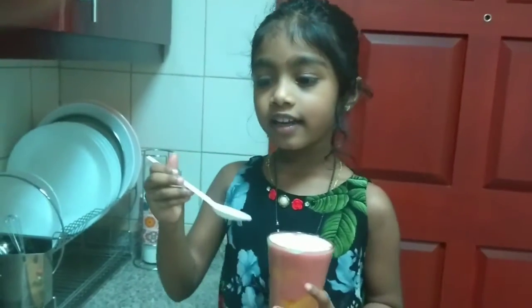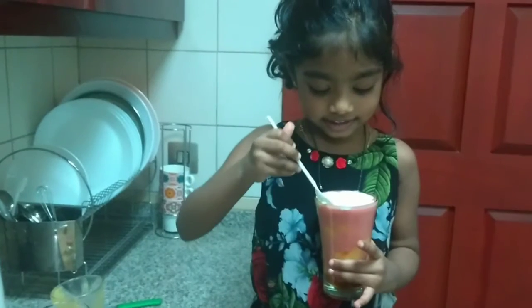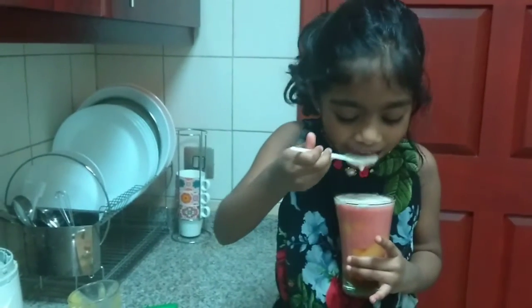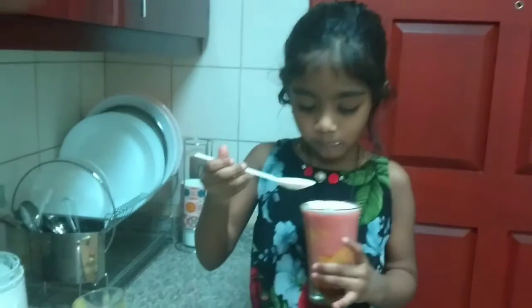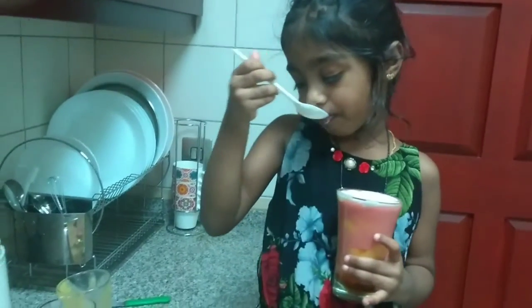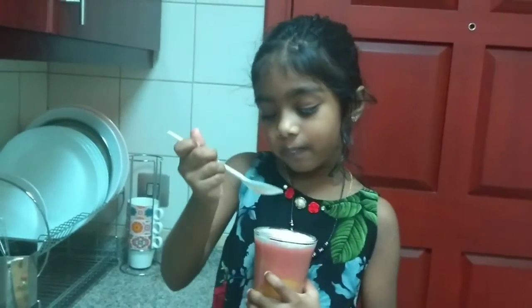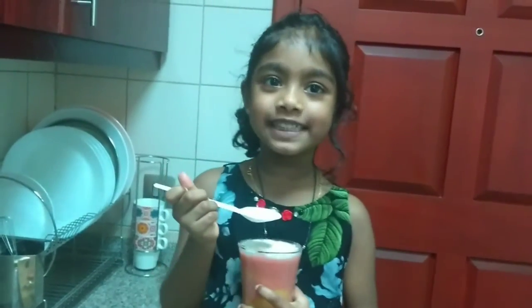I am going to take a spoon and taste it. Yummy, yummy!